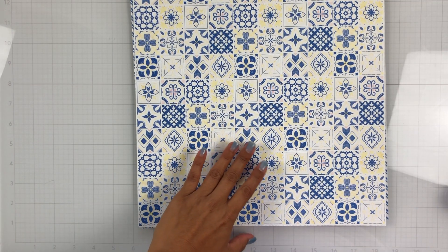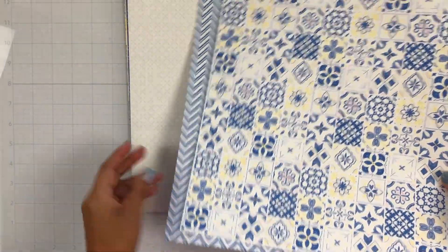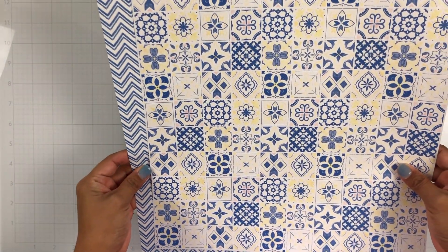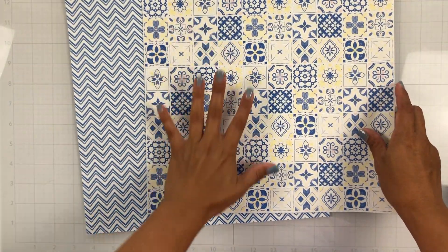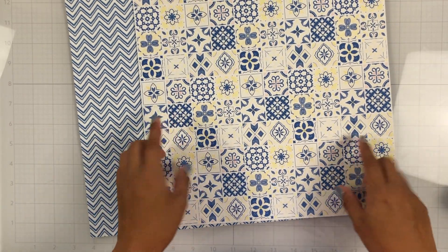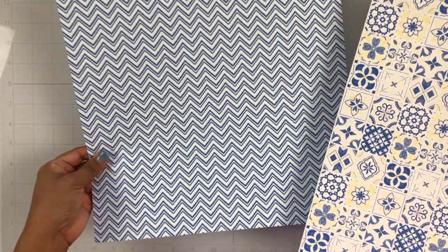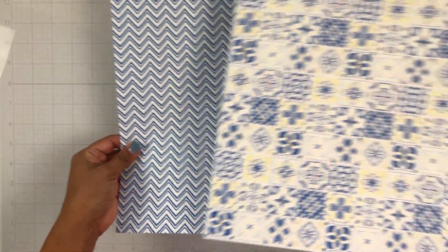Let's get into the pattern papers. This one — I don't know what it's called — this is the A side and it just looks like the prettiest kitchen tiles ever. So this would be really fun to cut up and make fun things with. And this is the B side, which is a really pretty chevron blue.